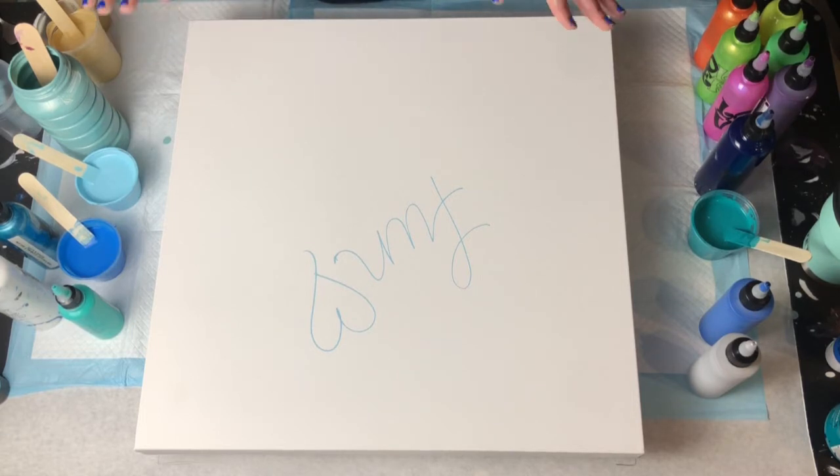I'm going to speed some pieces up for you a little bit just to not keep you entirely bored during this entire process. I hope you enjoy watching and I'll check in with you at the end.